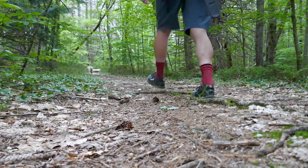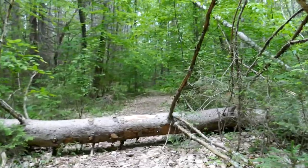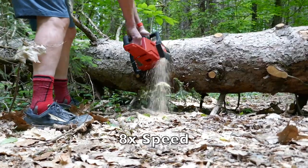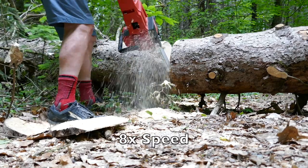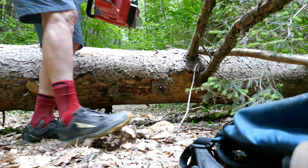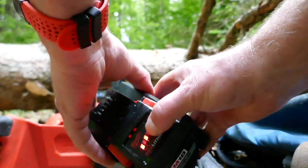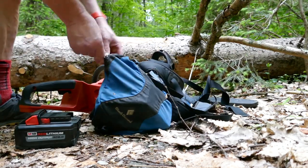Here's the tree I want to cut out of the trail, and it's going to be a bit of work. It's just starting to rain. My battery has overheated, which is a problem I have with these high-output batteries — it's going crazy.